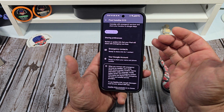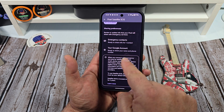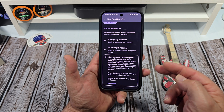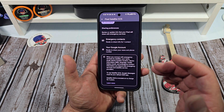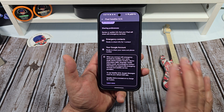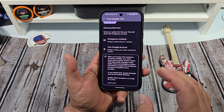Review or update the info that your Pixel shares with emergency services. You've got your emergency contacts — make sure you've got that all set up on your phone. You can easily do that in contacts. Your Google account is ready to show your name and phone number. When you connect with emergency services via satellite, your name, email, phone number, location, device information, your IMEI, language model and battery level, and emergency contact information are shared with emergency services and satellite providers. To use Satellite SOS, Google Messages must be your default SMS app — that is very important. Don't be messing around with other messaging apps; make sure that Google Messages is your default SMS app.